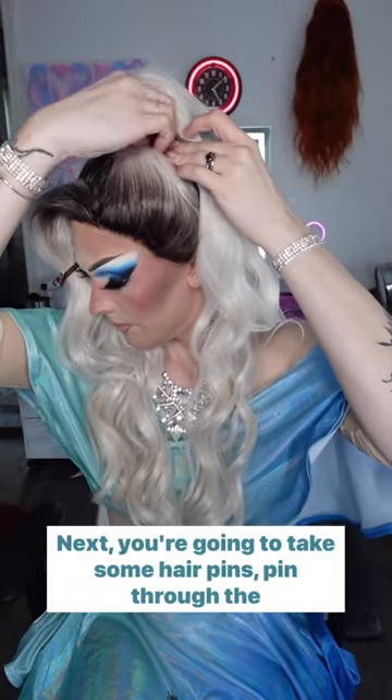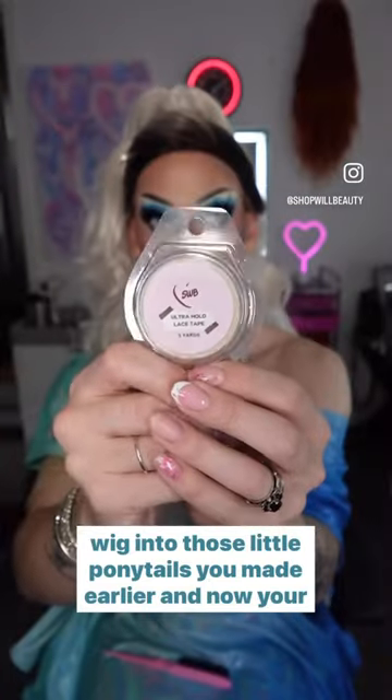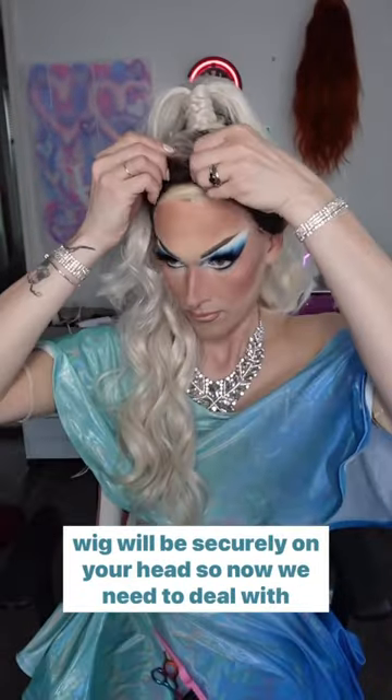Next, you're going to take some hair pins, pin through the wig into those little ponytails you made earlier, and now your wig will be securely on your head.